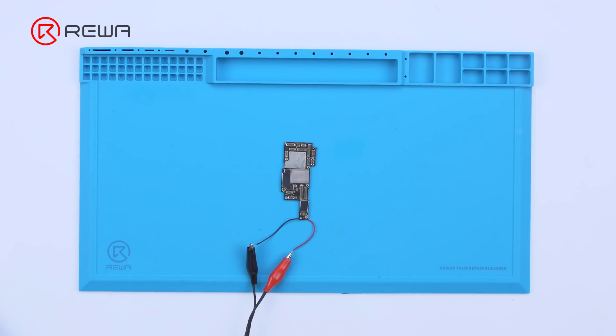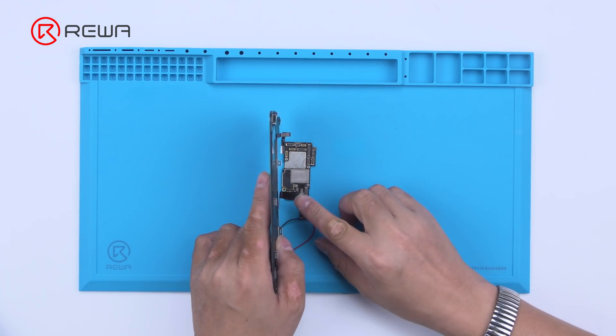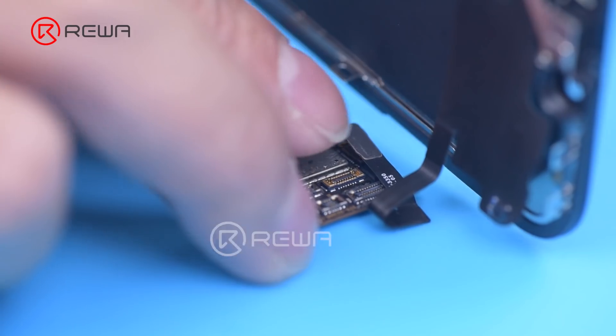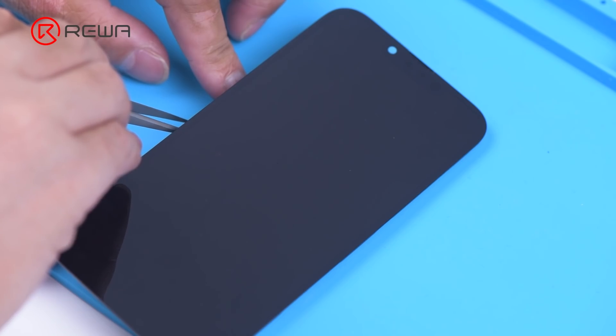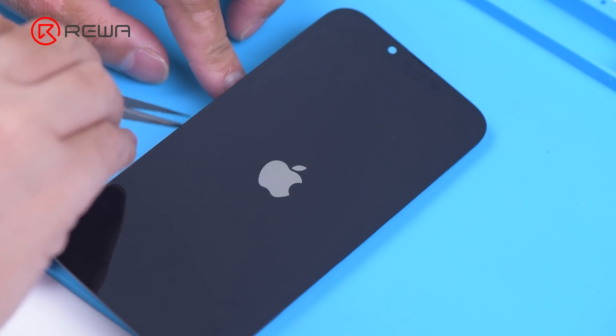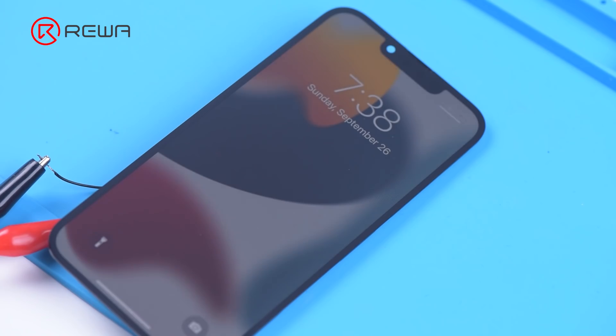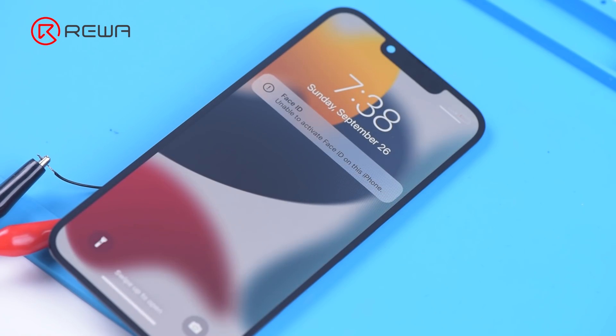Then we see if a single logic board of iPhone 13 Pro can trigger the boot up. Power the logic board with a direct current supply, connect the display, and trigger the boot up with tweezers. We can see that iPhone 13 Pro took longer to trigger the boot up than previous models — it takes 8 to 10 seconds for the Apple logo to appear on the screen. This may be caused by the system.